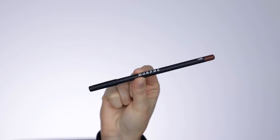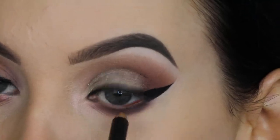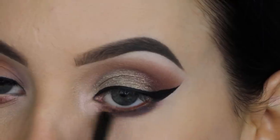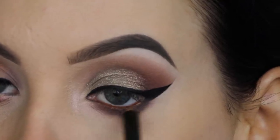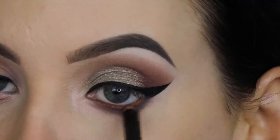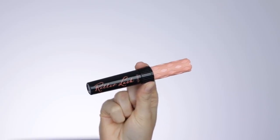For my waterline I thought it would be cool to use a more warm-toned pencil to give a contrast, because all the shades I used are pretty cool-toned. I feel like warm tones make my eye color pop more, so I used this for my waterline so my eye color pops out a little bit more.